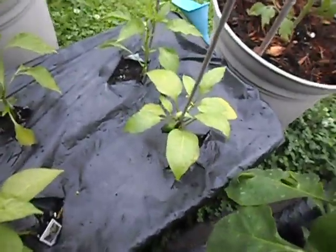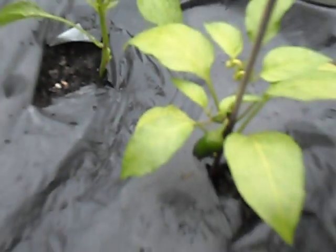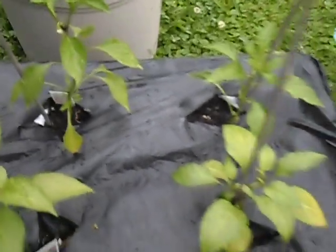And you can see that we already have a nice jalapeno growing, which is pretty amazing. Good soil.